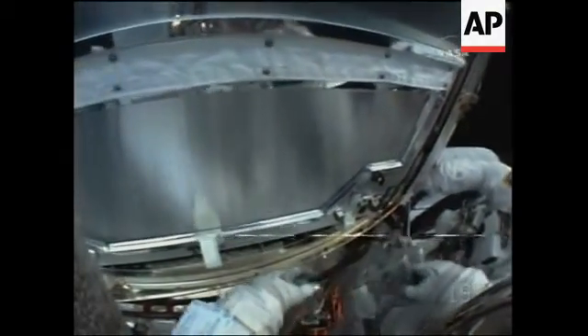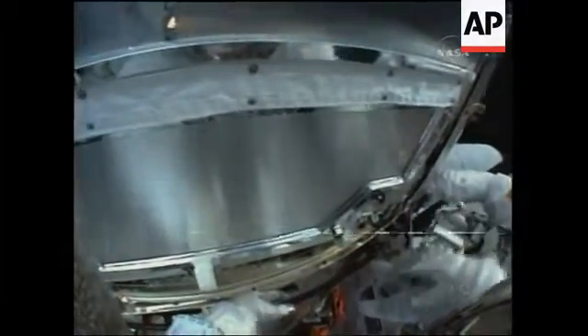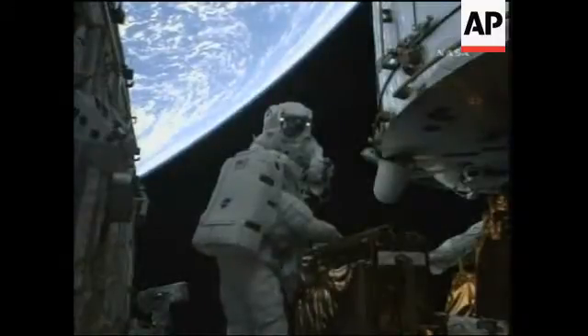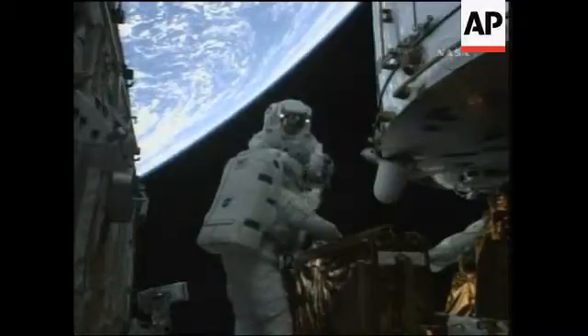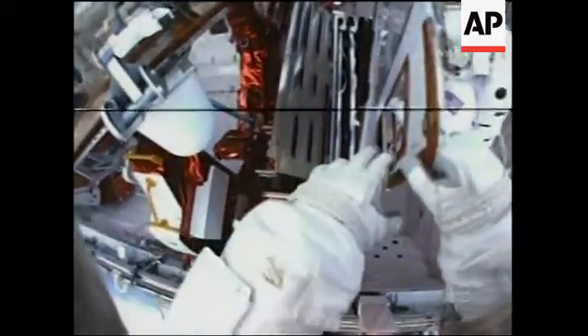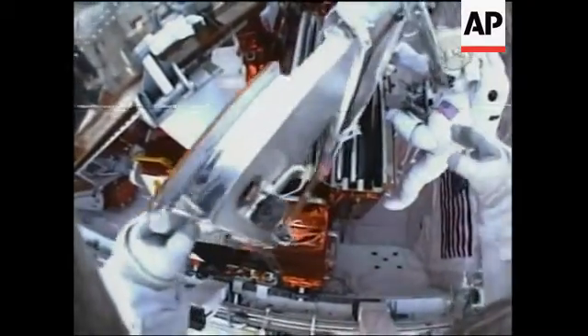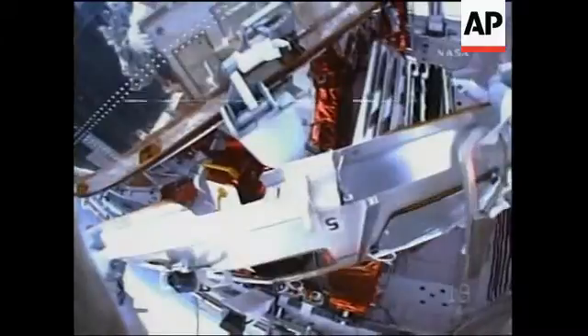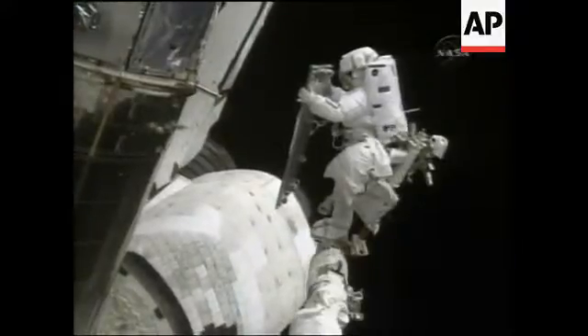John Grunsfeld completing the installation of the Bay 8 new outer blanket layer. Got it. I've got it. Okay, I'm letting go. Watch the bottom of it on the mule lid. Ready to go up to Bay 5. You hear that, guys? You've done it all.